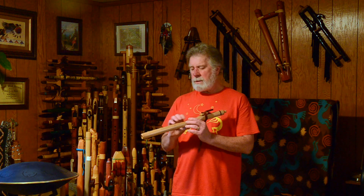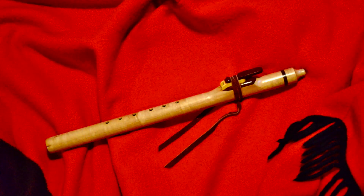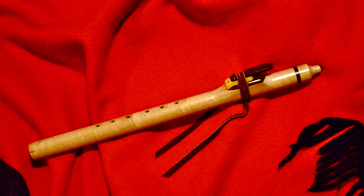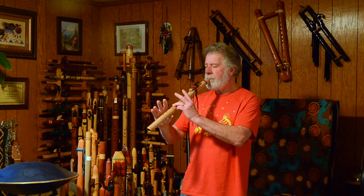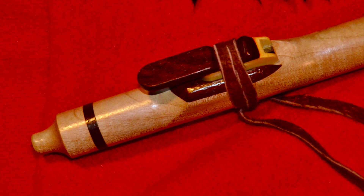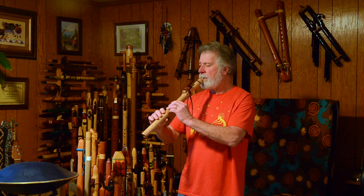So here's the voice. [flute played] And then, here's the voice again.